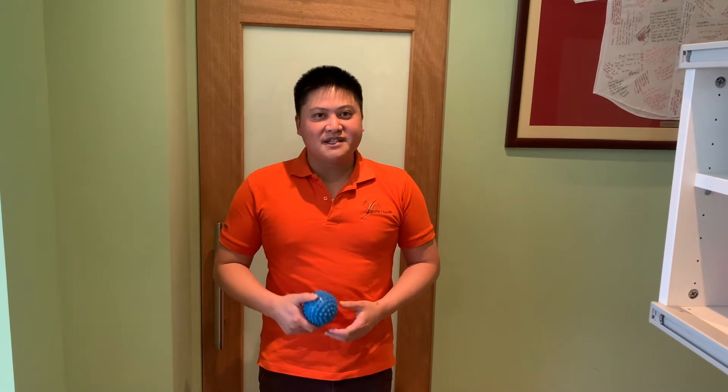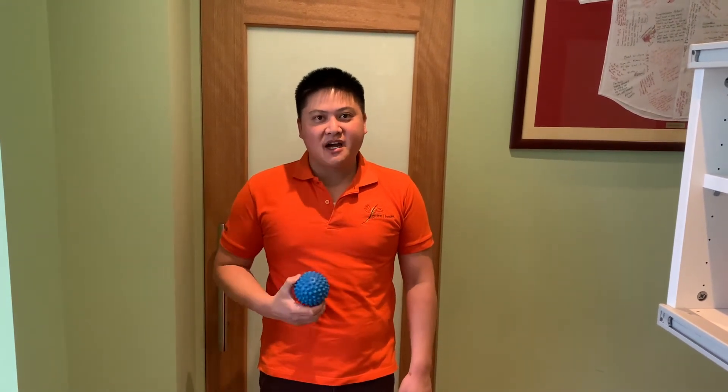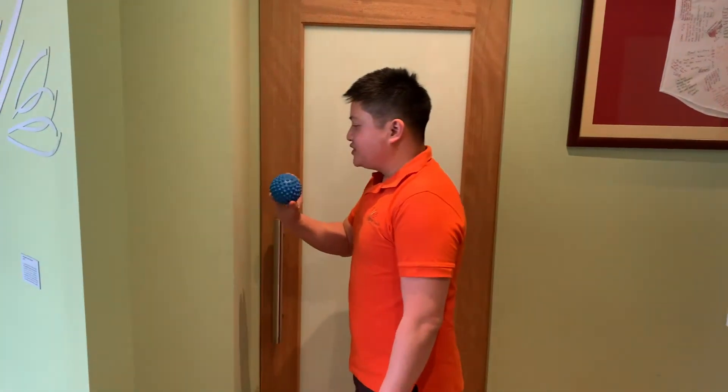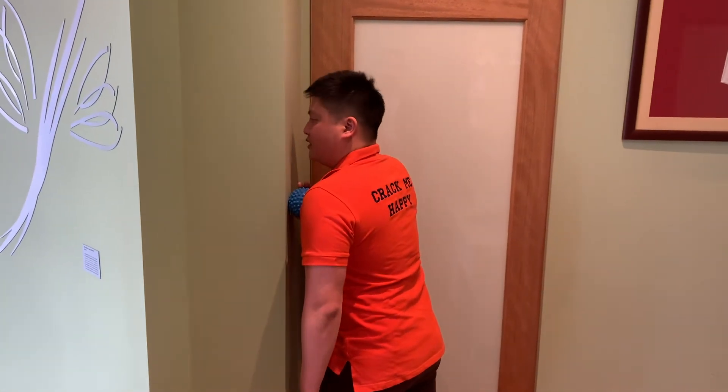Hi everyone, it's Phil here from Tampura and today we're going to look at how to release our chest or pec muscles using the spiker ball. There are two ways we can do this but both of them require a wall. Make sure you place the ball onto the wall first and then bring your chest up like so. Look straight ahead.